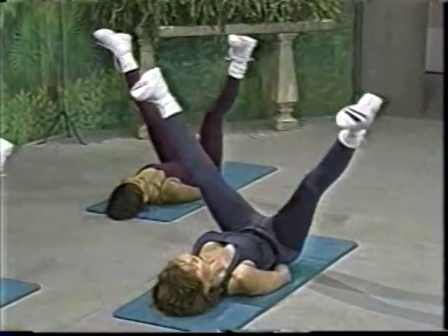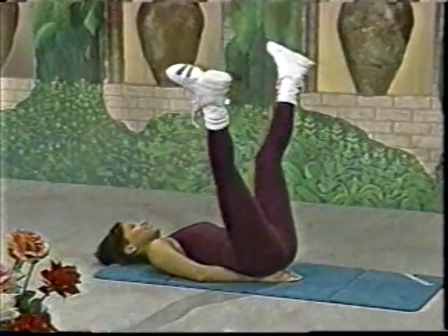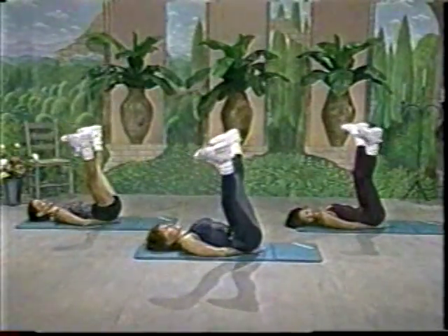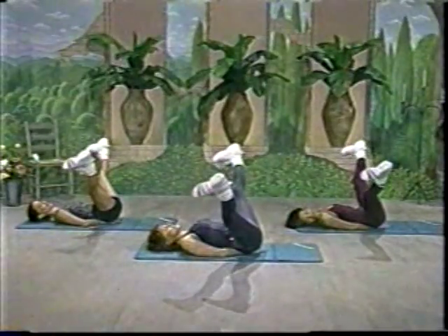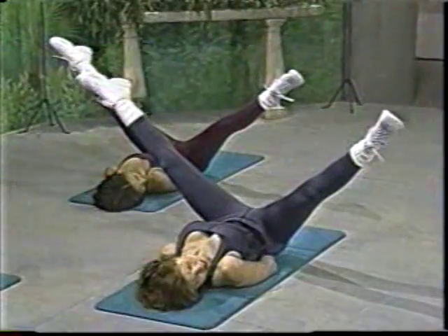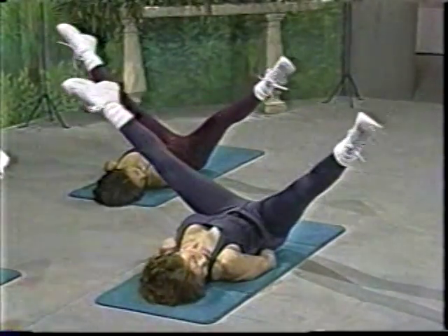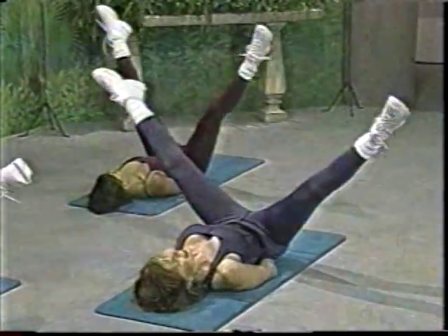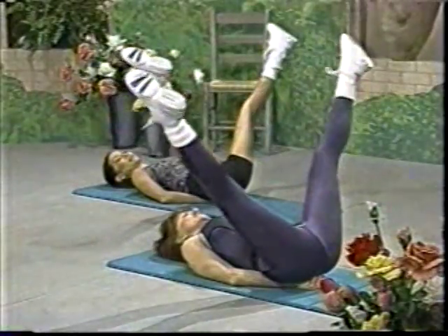After two, halfway up. When I say halfway, I mean to that shoulder width. Leading with the inner thigh. Hold it. Point. And flex. Just hold it. Okay, now we're going to make little circles. And point your feet. Now when you make these circles, I don't want you to drop your legs forward because you'll arch your back. And reverse. Out. In. Out. And again. Reverse.